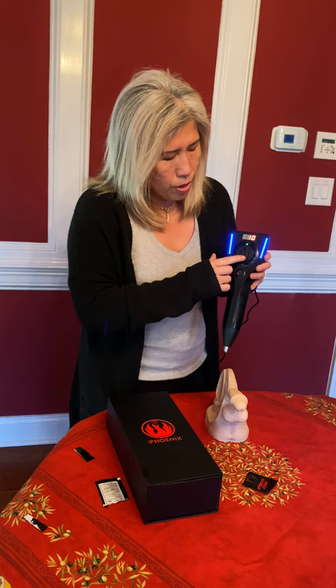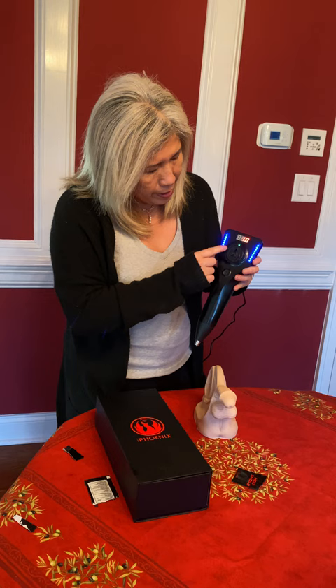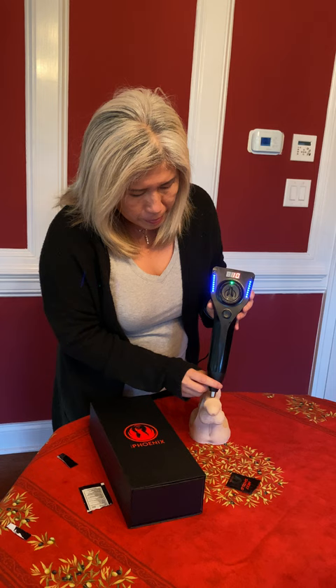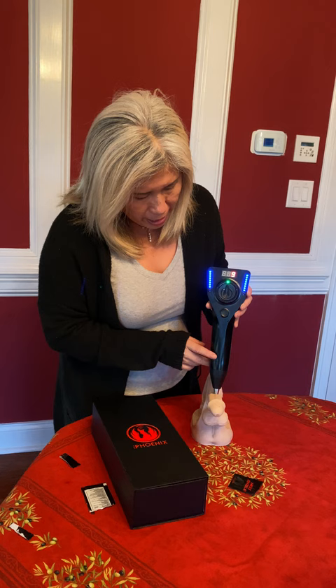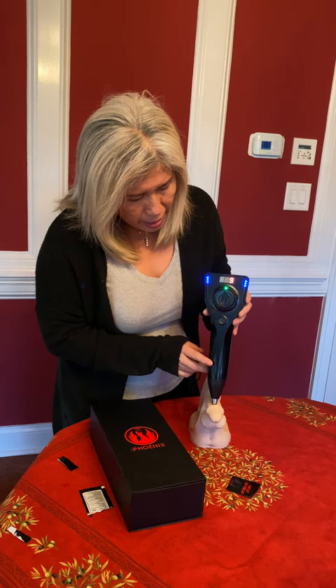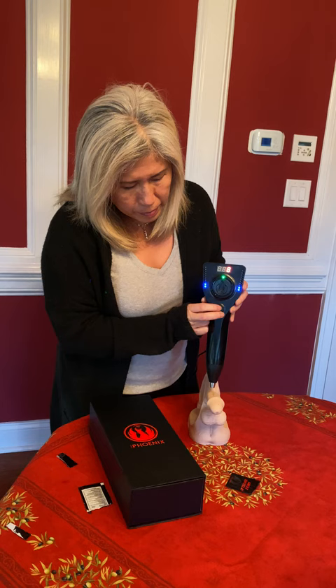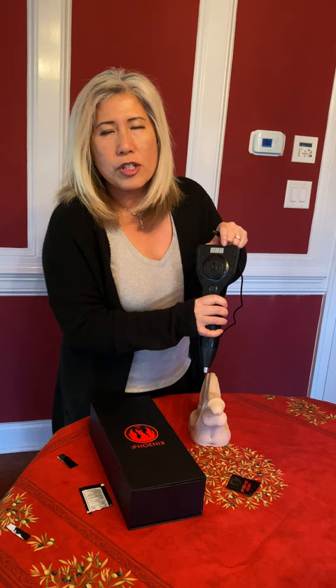When you first hook it up, you want to turn it where it says the rocket here at 12 o'clock. On the face there are also 5 areas that correspond to 2, 5, 7, and 10. When you see the blinking light, you want to start at the tip and move up, and then as it starts blinking you go down again, then up again. Every pass that you go through it tells you which pass it is.